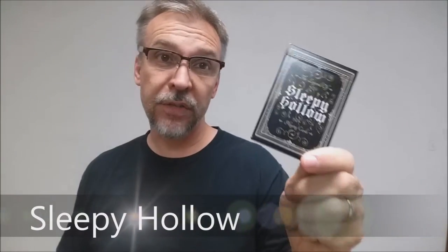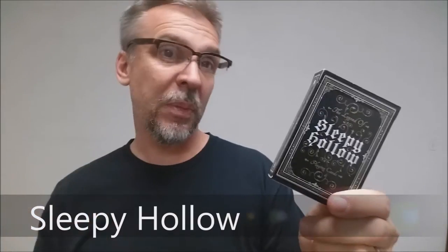Today we're going to look at the Sleepy Hollow cards from Derek McGee. These cards are being presented by Chris Chilko down at Whispering Imps. If you'd like to learn more about these cards, you can visit whisperingimps.com. As you would suspect, the Sleepy Hollow deck takes its inspiration from the 1820 Washington Irving short story, The Legend of Sleepy Hollow.